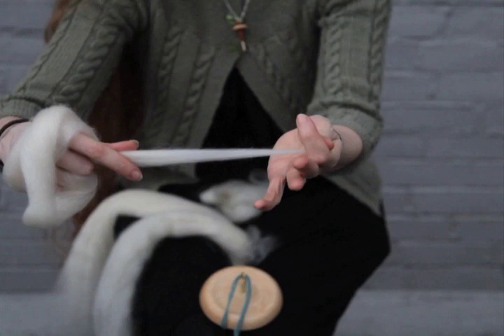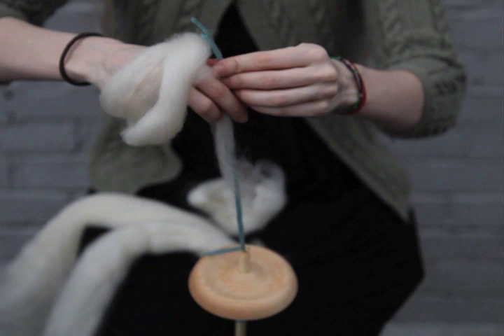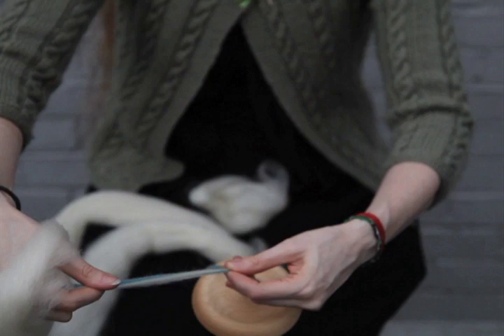Now this end I'm going to draft out a little thin so that I can get this ready to join up to the spindle. I'm going to overlap these a little bit so that the leader acts as the beginning of the yarn that I'm about to create, grabbing the fibers at the very bottom and just lining them up right next to the yarn.